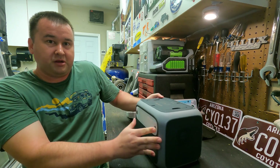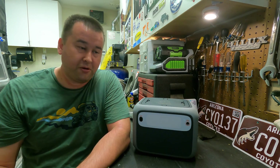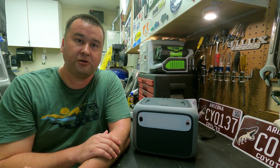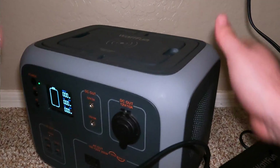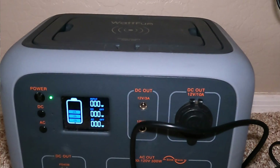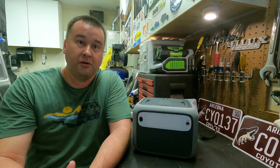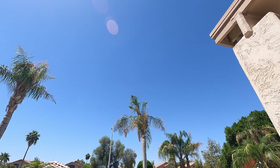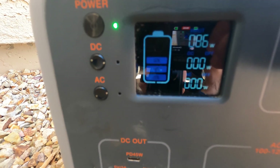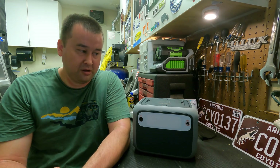Next I wanted to test how fast it charges, which is really important when you're out on the trail. This unit has three different charging methods. The wall charger charged it at 85 watts, meaning after about seven hours you'll be fully charged — not too bad. I also took a 100 watt solar panel out on a clear sunny day and it charged at 88 watts, which also gives you about seven hours to fully charge — really good.